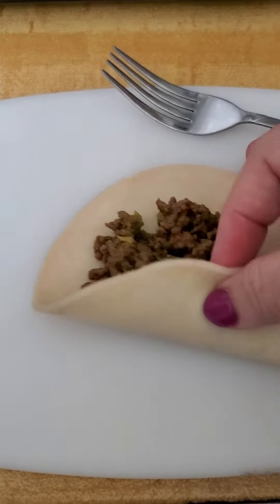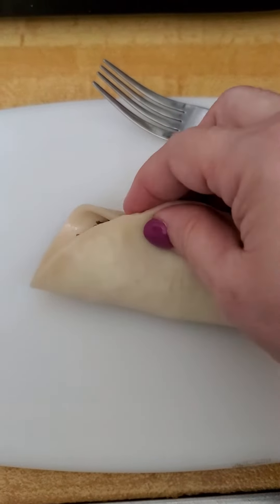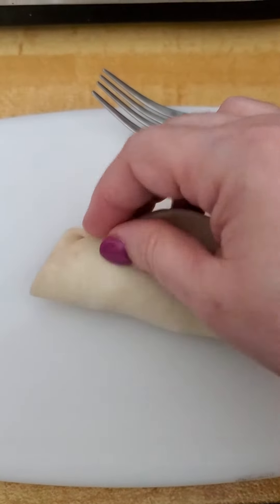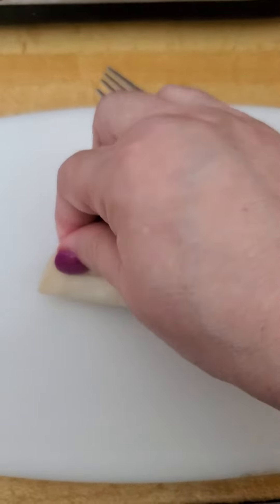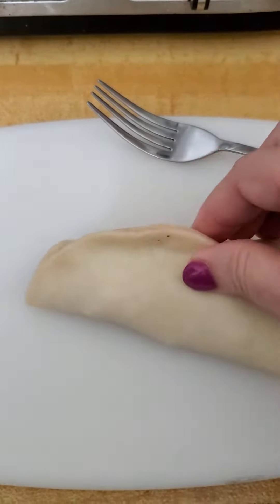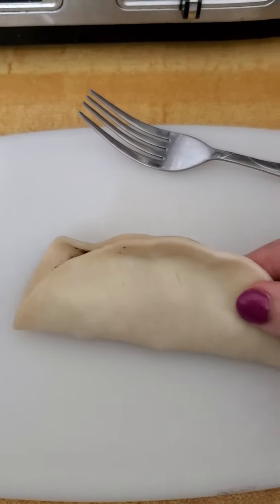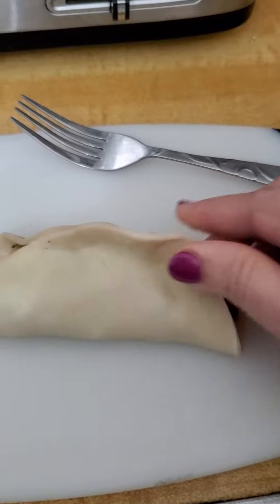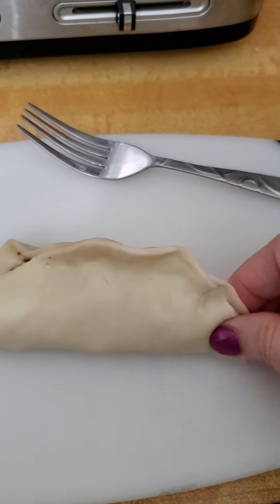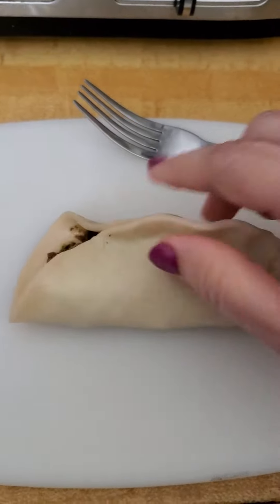You're gonna grab this together like this — see if I could do it with one hand — and you're gonna pinch it together as hard as you can. Once you've got a pinch, do the edge.